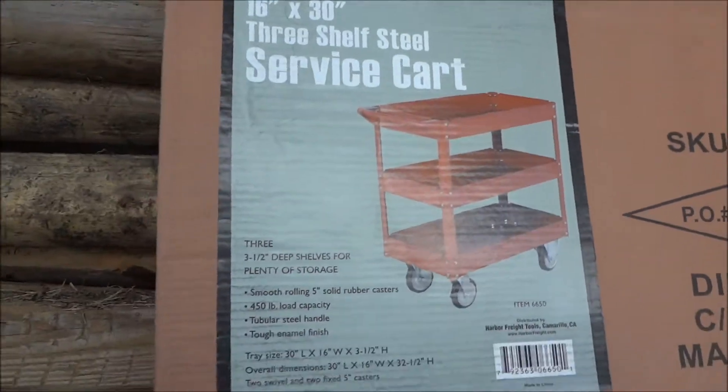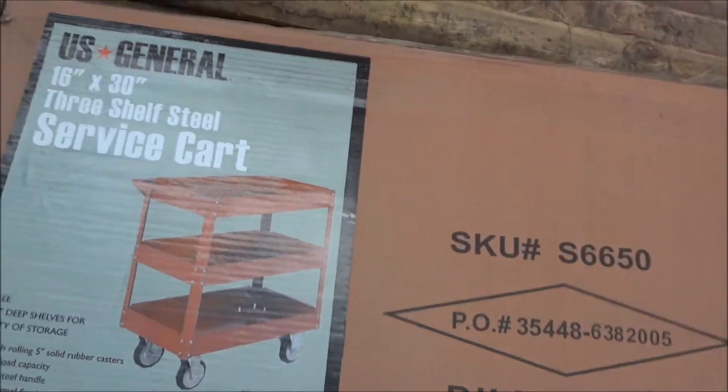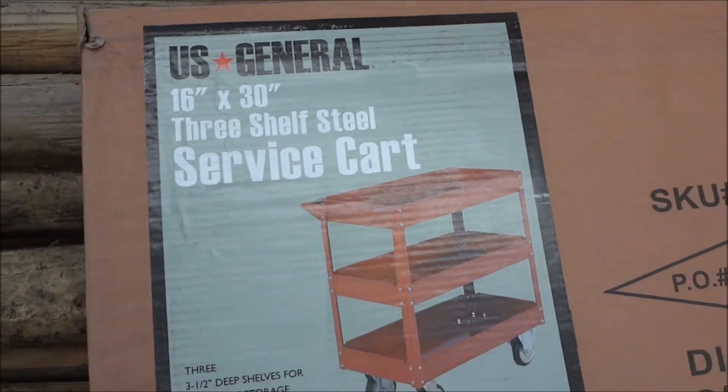I have been needing one of these for so long, I just never picked one up. US General 16x30 3-shelf service cart.